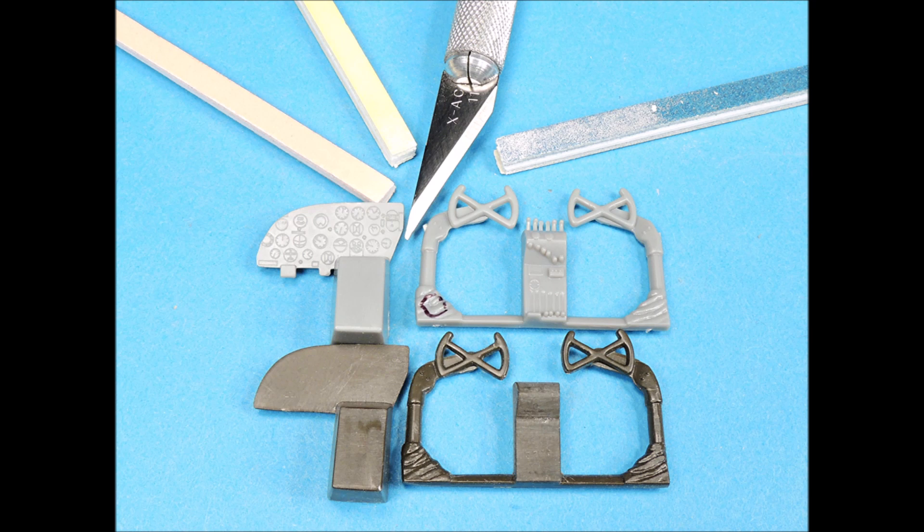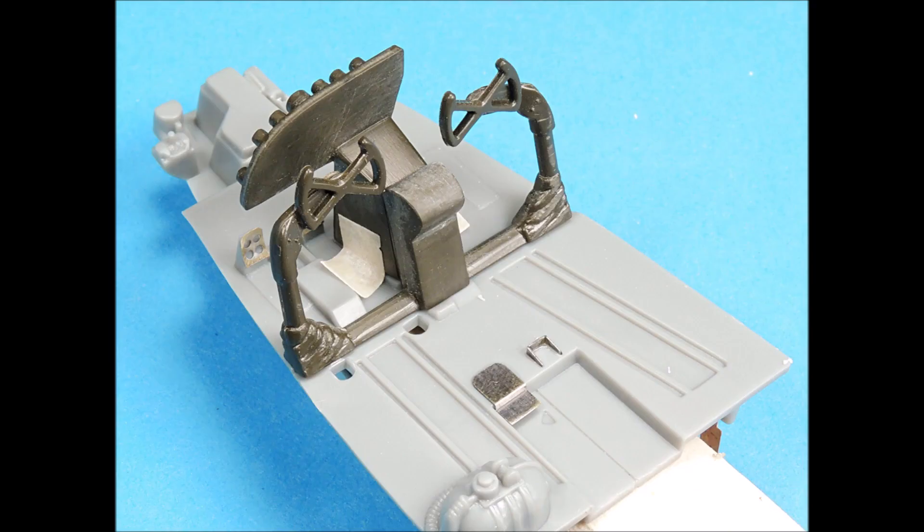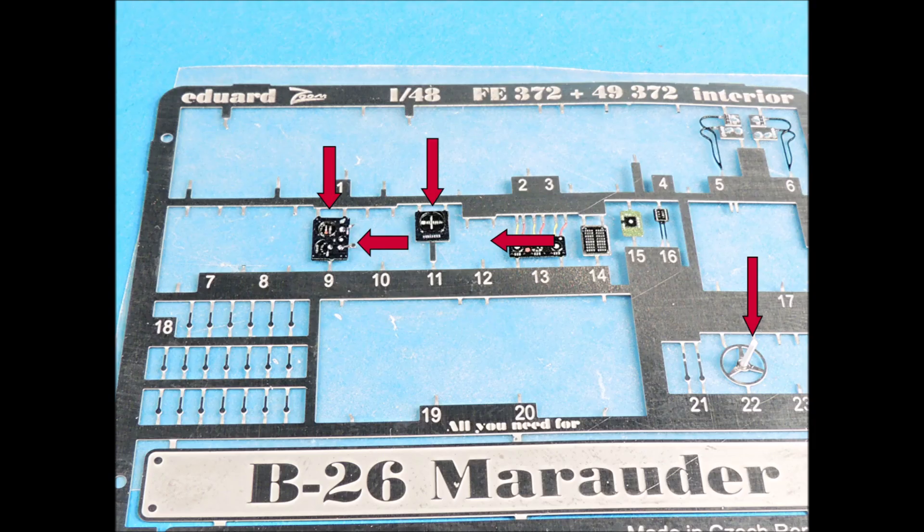The Eduard forward cockpit bulkhead was laminated to a 0.015 inch thick strip of plastic sheet to make it stronger. All the instrument and engine control detail was carefully scraped off and the surfaces sanded smooth in preparation for the Eduard pre-painted parts. The Eduard pre-painted engine control parts were carefully bent into shape with various diameters of drill bits. The console and the control column were taped onto the cockpit floor and then glued together so they would be positioned correctly. The console assembly was removed and the Eduard photo-etched side parts were superglued into place.